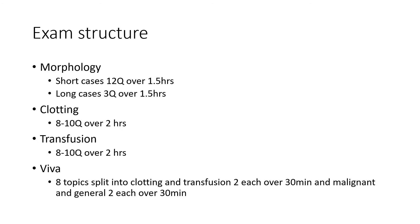Revision. The exam structure. As you know, the exam takes place over three days. On day one, it's morphology day, with short and long cases. The second day covers coagulation and transfusion, with short answer questions, each over two hours.